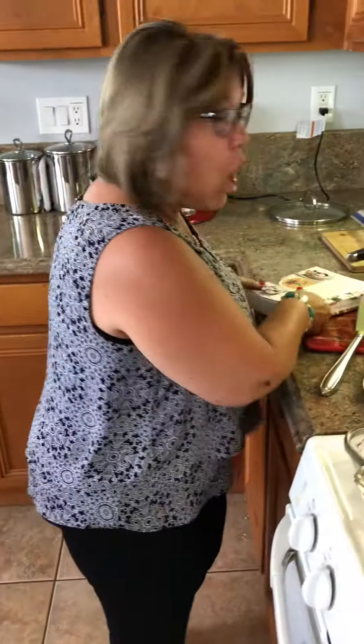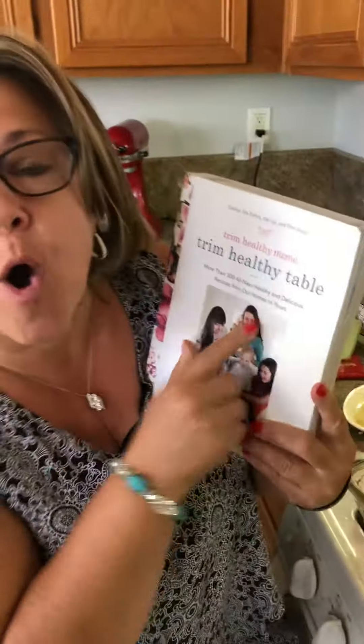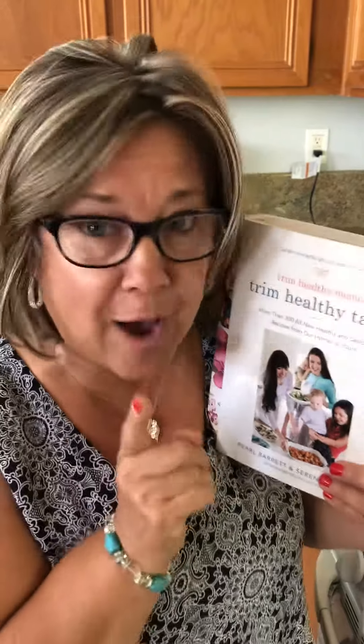Go sisters! I made something this morning from Trim Healthy Mama — out of the Trim Healthy Table, page 118. Could you please turn in your hymnals? Because this is something to sing about!